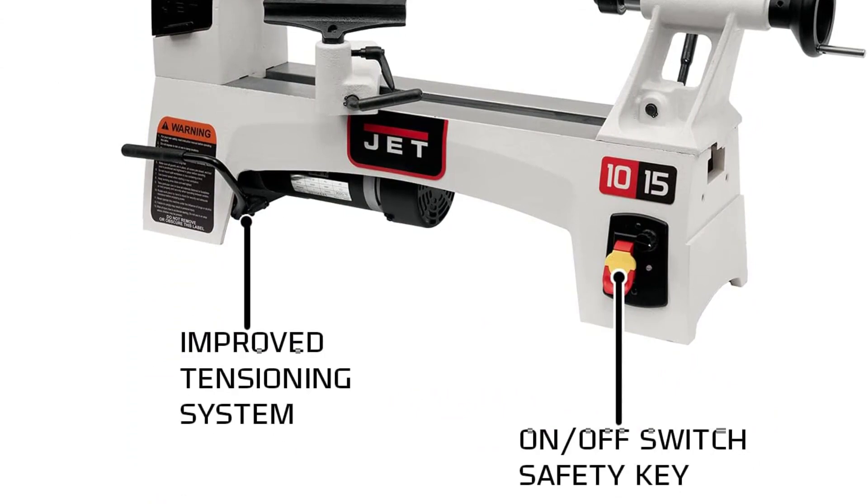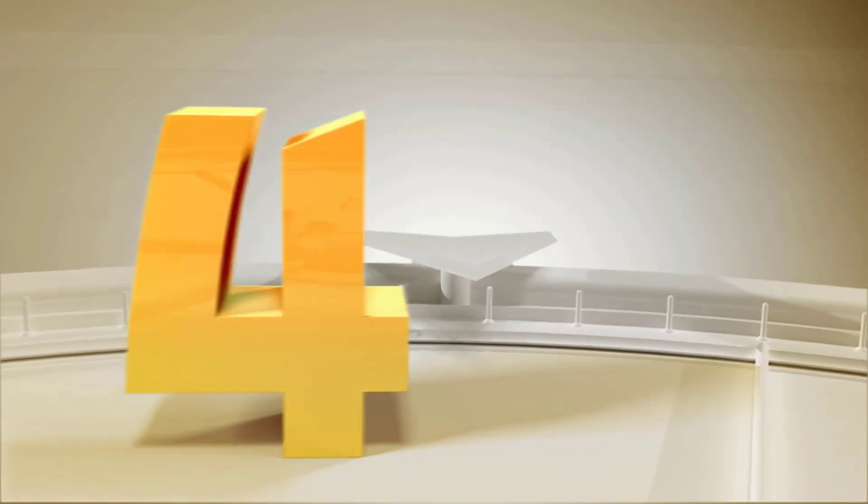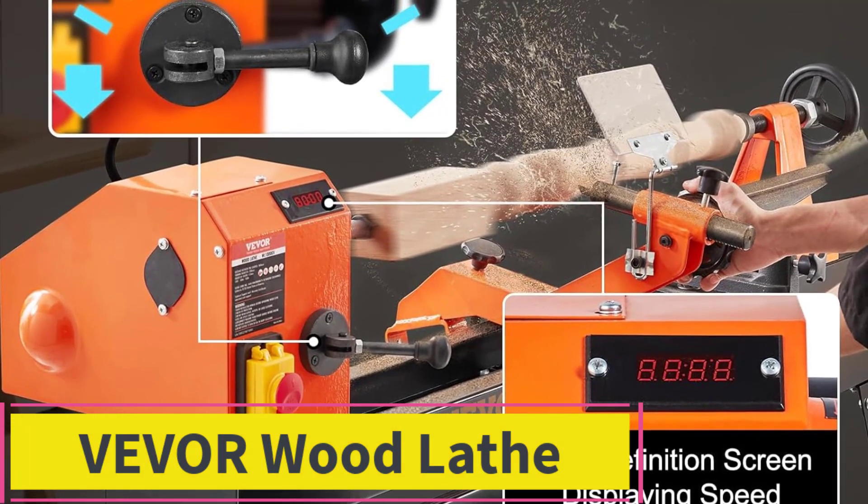The JET JWL-1015VS includes an improved tensioning system with easier access to belts, and a live center in the tailstock.